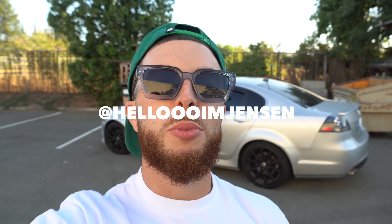I'm Jensen. What's going on, everybody? Hope you're having a great day. If you're new to the channel, make sure you like and subscribe. I'm here with my brother, Tone.